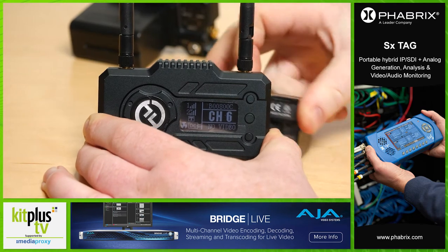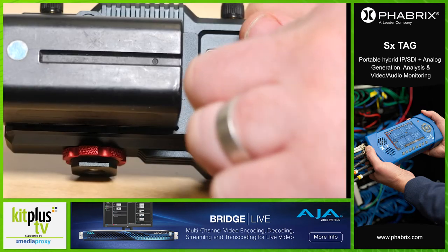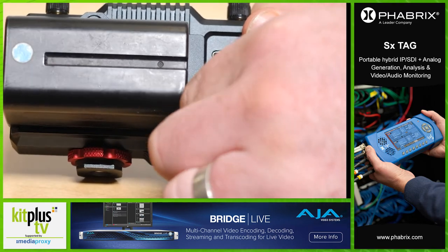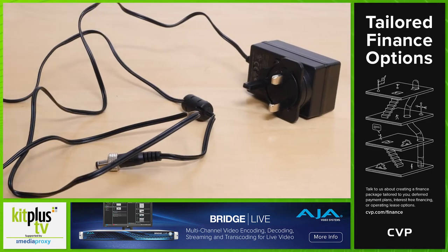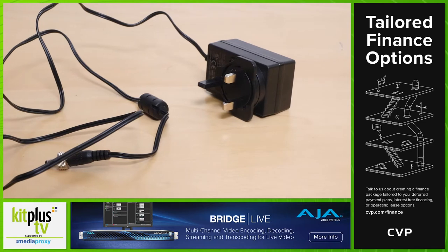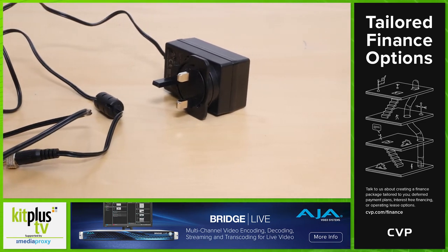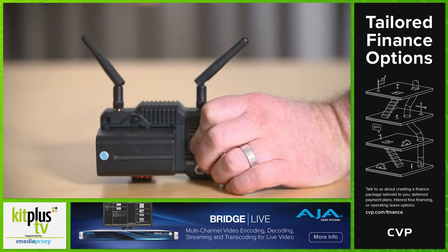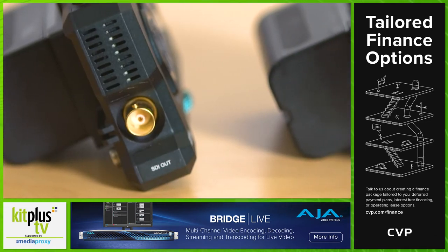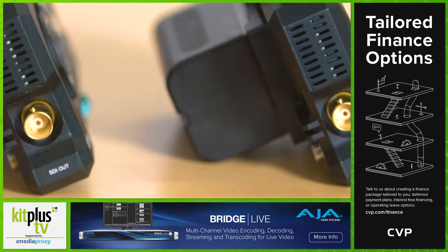Both parts can be powered by either an NP-F battery or via lock-in DC power, and you can swap from battery to plug power without picture loss. It would perhaps have been good to have two DC chargers included to enable power to both the transmitter and receiver at the same time, but a plus point is that the same battery type is required for both elements, unlike some systems which require different batteries for each.